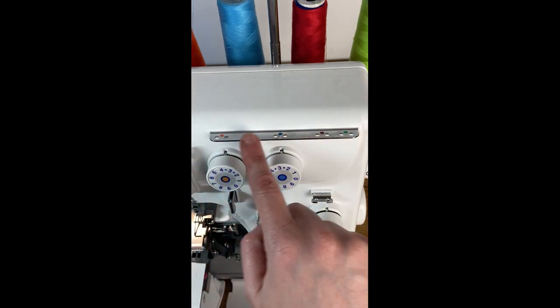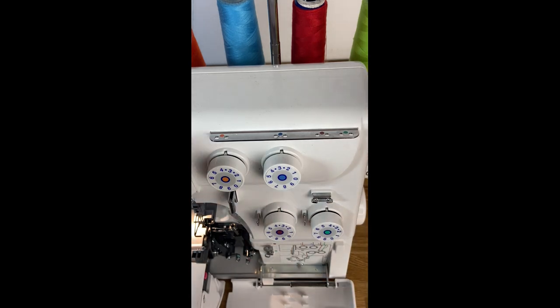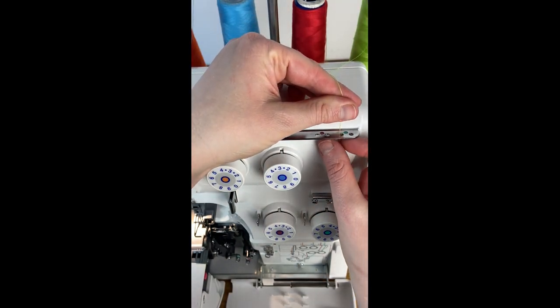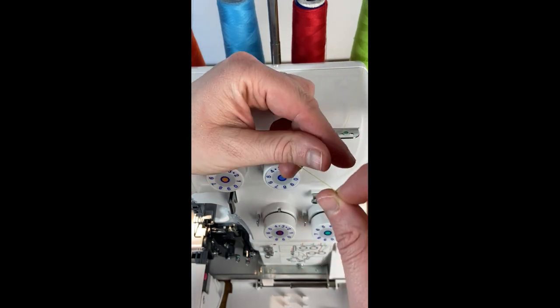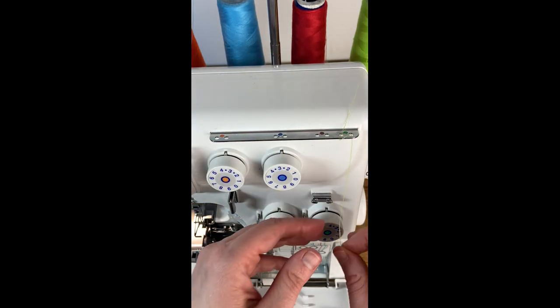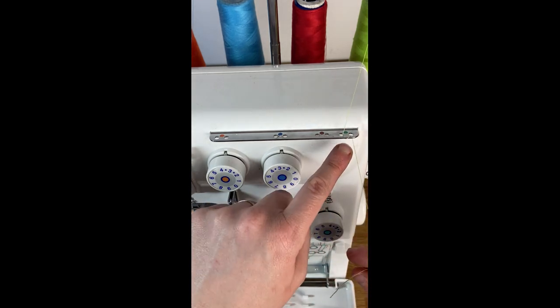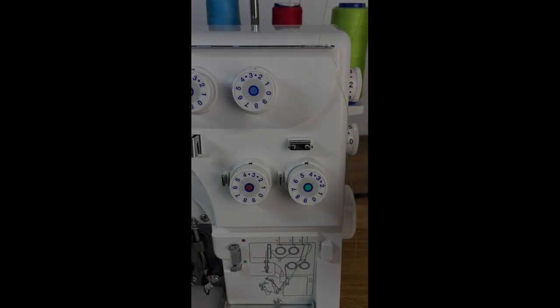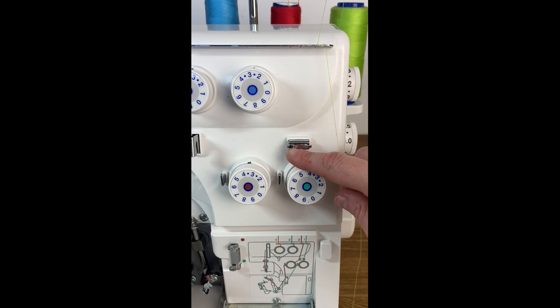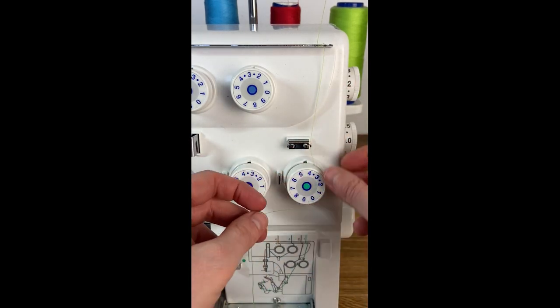We're going to follow the diagram for threading our machine, which has us going from right to left. On this first step of our threading path we have two holes that are color coded. You're going to go through the left hole first from top to bottom, and then through the right hole top to bottom. Always going down with the threads through the holes and it'll wrap around this metal piece here. Next on our thread path we have two guides — the right guide is for the green pathway, the left guide is for the red pathway.